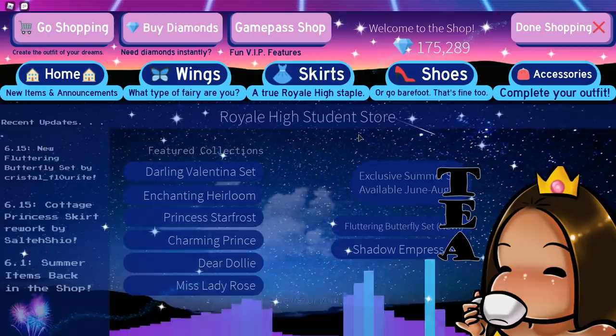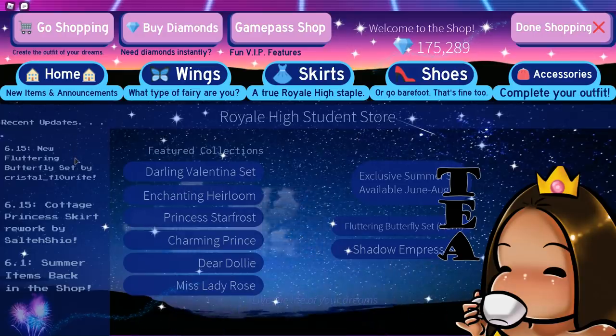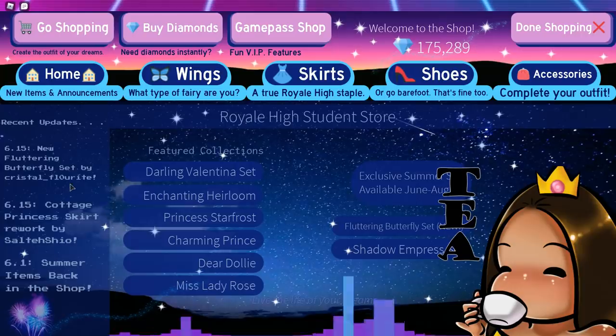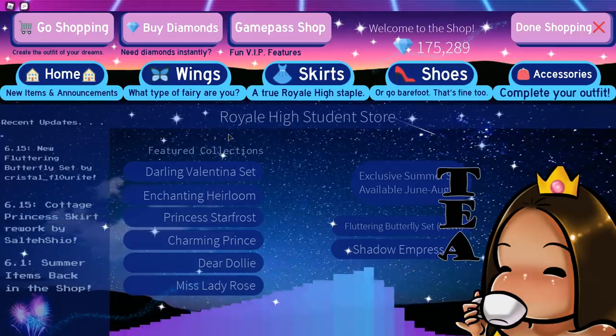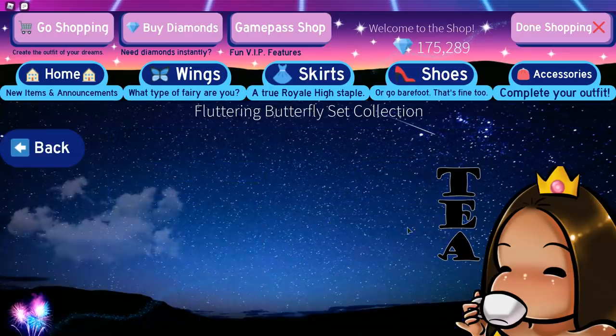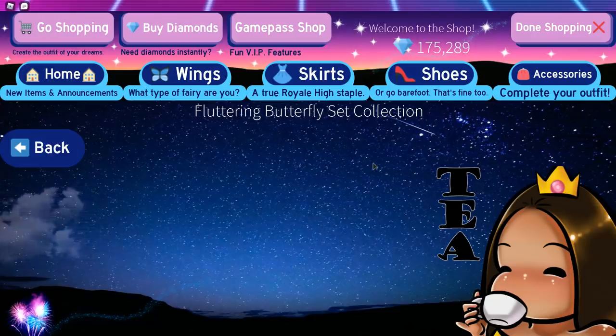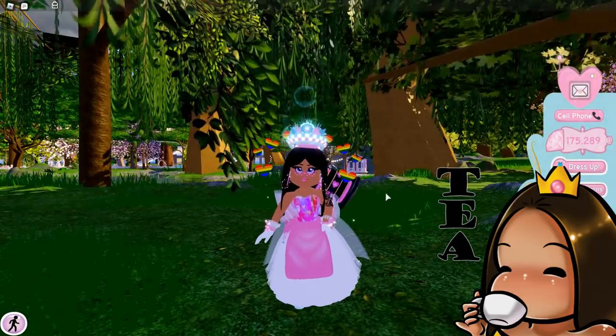In recent updates it says the new Fluttering Butterfly set by Crystal — this is by Matt, by the way, his name is Matt. But when you click it, nothing's there. We have been deceived! But I'm really really excited — a new set that I can obsess over and spend all my diamonds on.